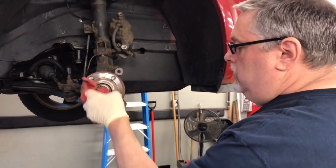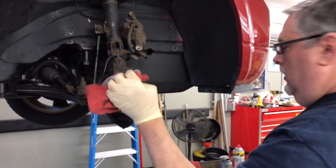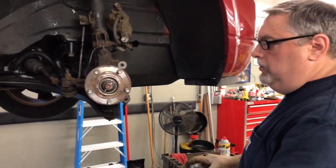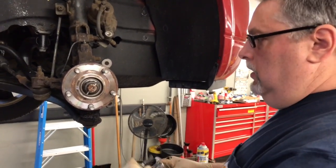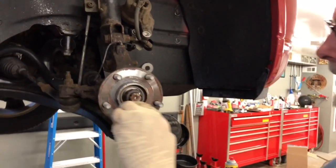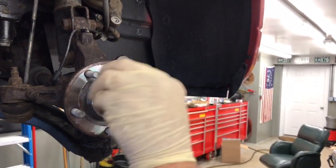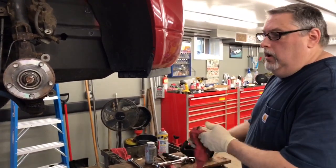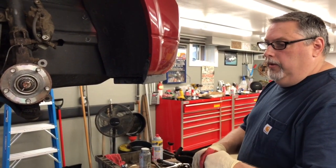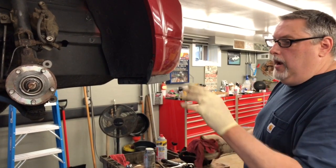We're going to clean our spindle hub bearing surface — make sure this is clean and rust free. Then we're going to take some never-seize and put it around the edge here so that the rotor in the future, if we have to take it off, won't be seized. Now we're going to clean the rotor — the oil they put on the rotor for packing, we're going to clean that with some brake cleaner and a rag.